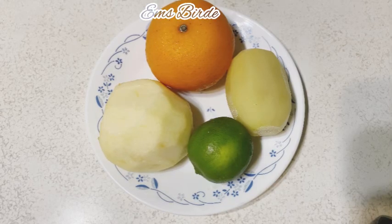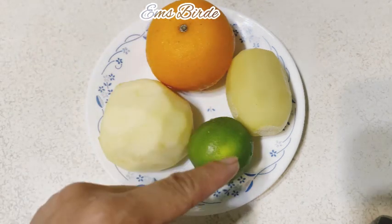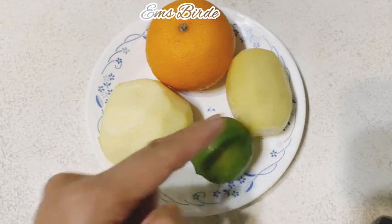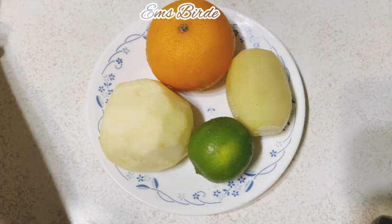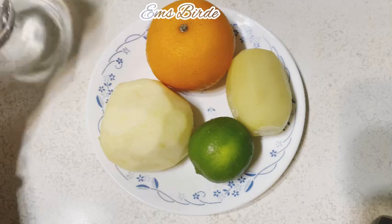Hello everyone, it's me Ems, and in this video we're going to make a healthy smoothie. We're going to cut the apple, orange, lemon, and kiwi, and we need a glass of water. So here we go, guys!